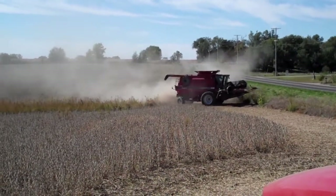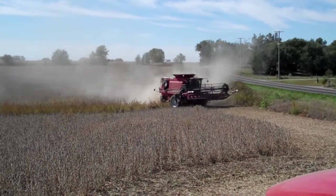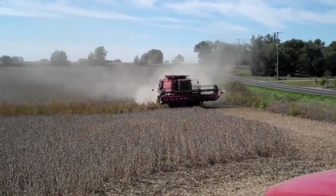Irrigated yields, so far — first field we're in — is running between 75 and 80 bushels an acre on soybeans.